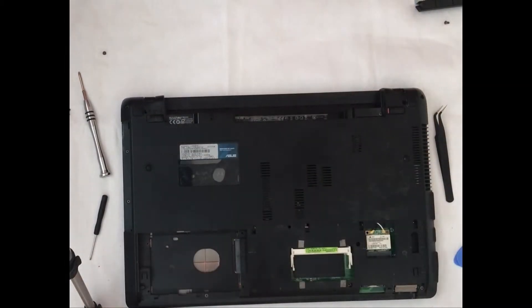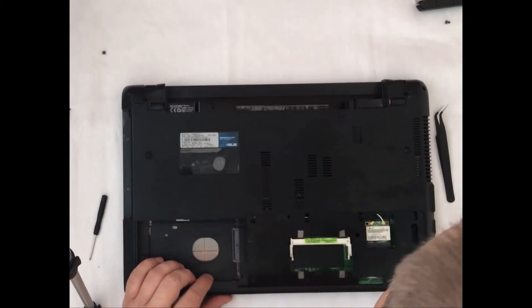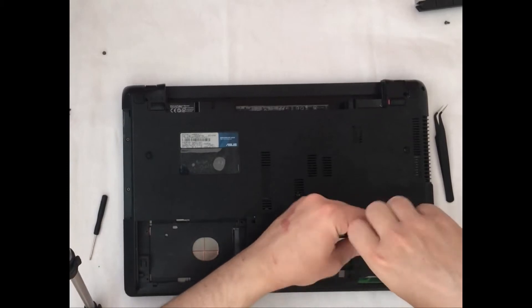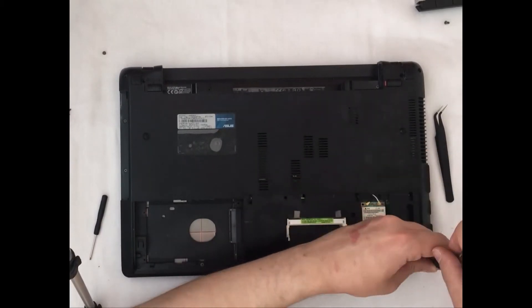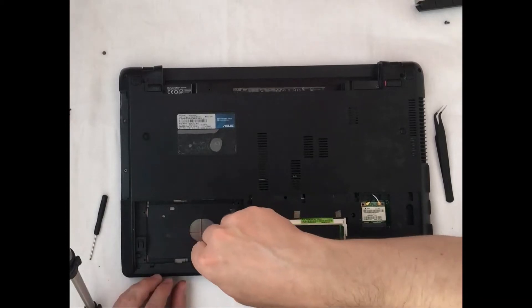There are a lot of screws in this laptop, but the advantage is that the screws have similar length, so it is not crucial to arrange them in the exact positions they were in — even if you mix the screws, nothing will happen.